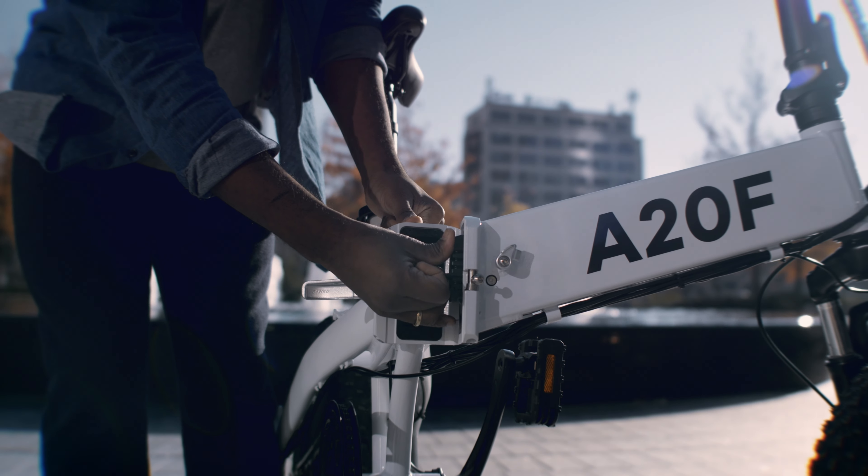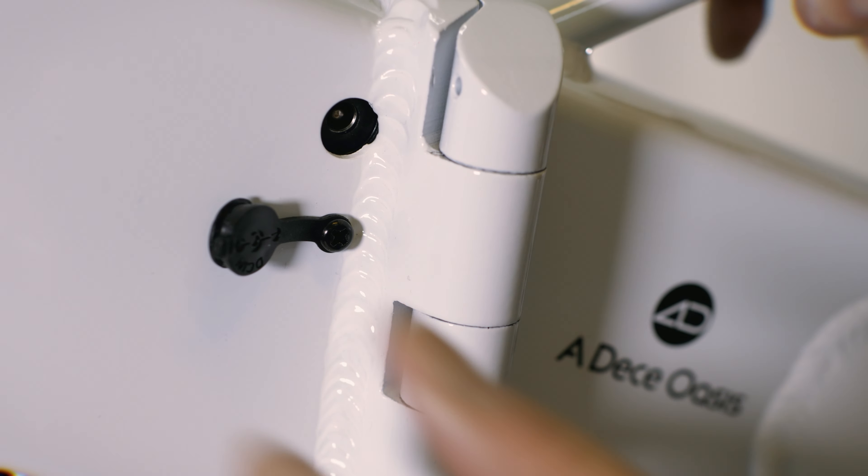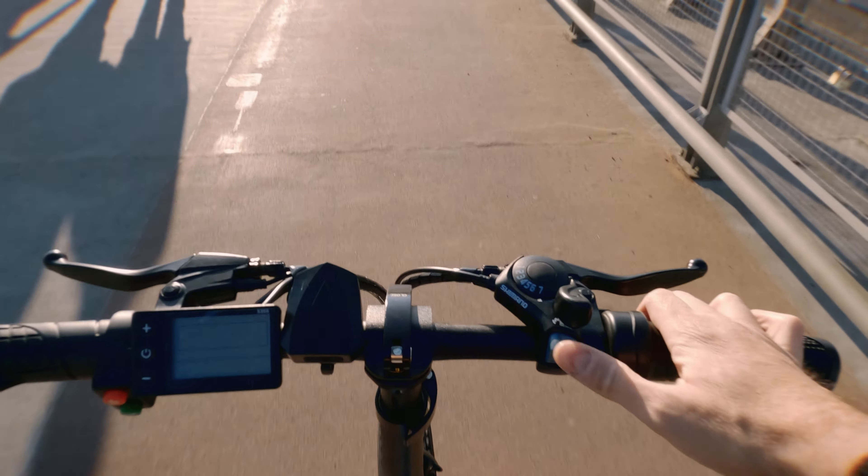You can connect the charger directly to your bike or remove the battery and charge it elsewhere. The new model comes with a tight rubber cap that protects the charging connector from dust and moisture.